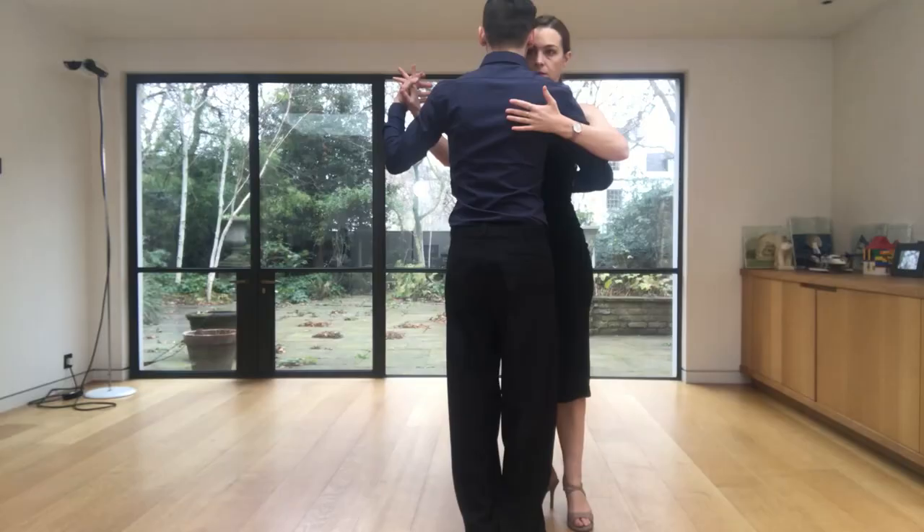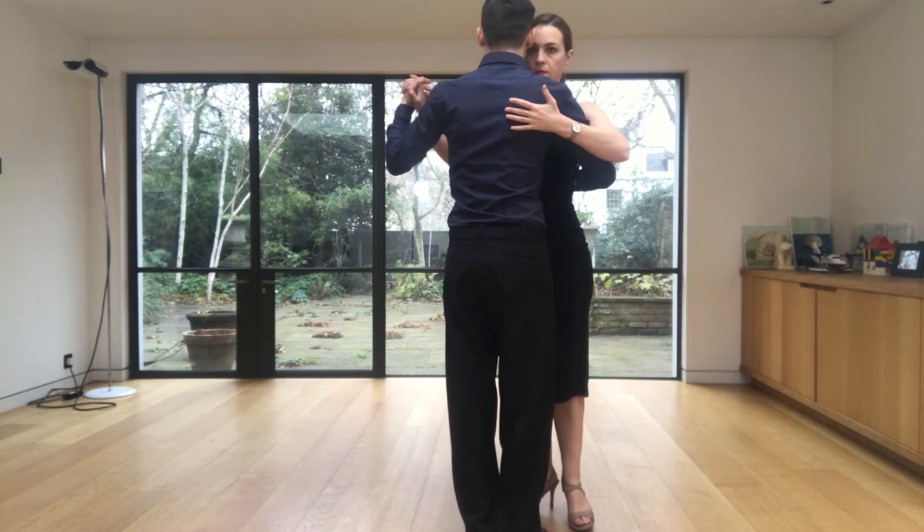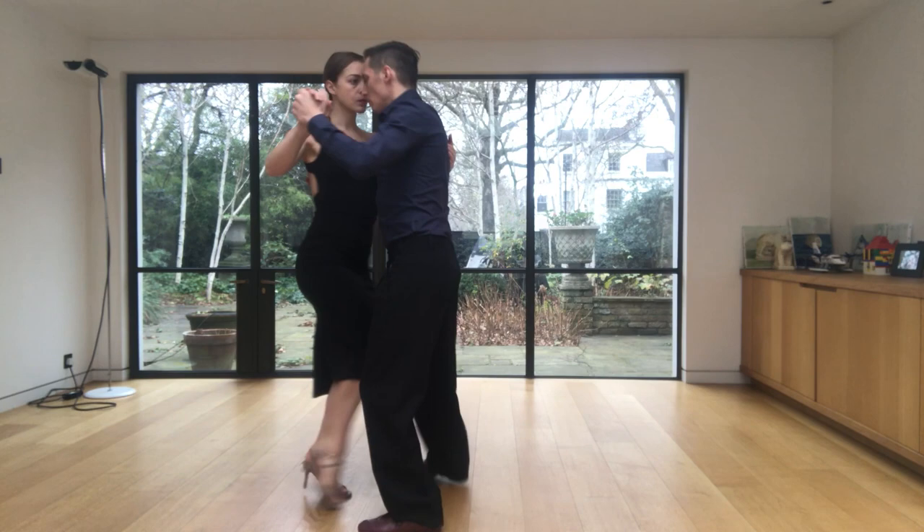In this video we want to show you and teach you a really cool variation with the contrarajero. We would like to invite you to dance this variation in the vals because it can be danced in a very fluid and playful way, but obviously you can use it at any point in your dancing.